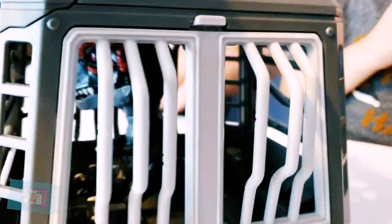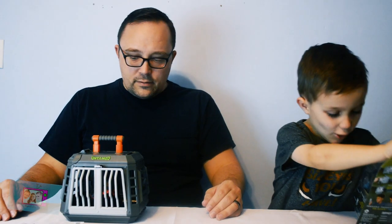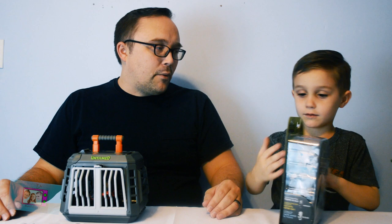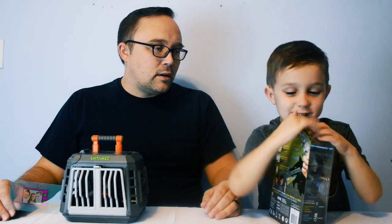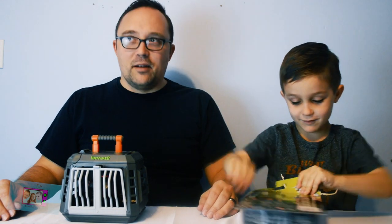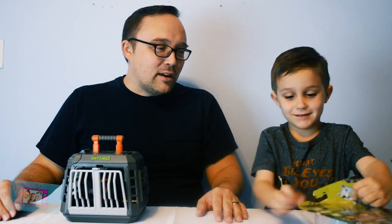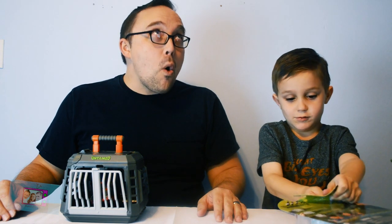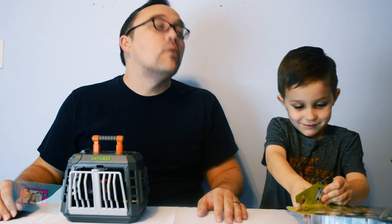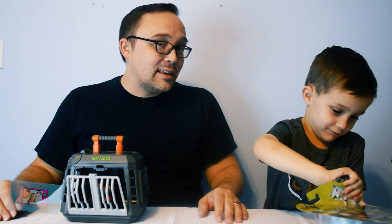Now he's in his cage. Let's open the dinosaur thing. Can I help you with that? Maybe you should howl. Whoa, yeah baby! Thank you! You're welcome! Let me try. No! Dead on — I thought that was dead on.